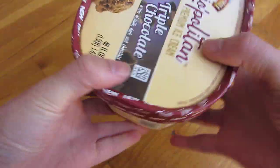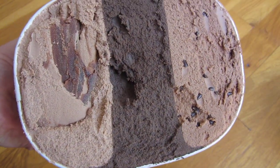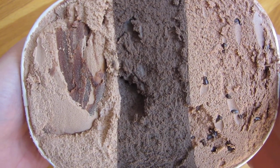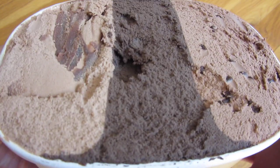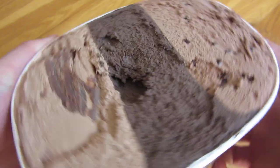Let me just go ahead and open it up and give you a look inside so you can see how rich and dark this chocolate is. The chocolate combinations are very unique — it's kind of nice to try all three chocolates side by side. Let me give you a zoomed-in view. This is a chocolate lover's dream.